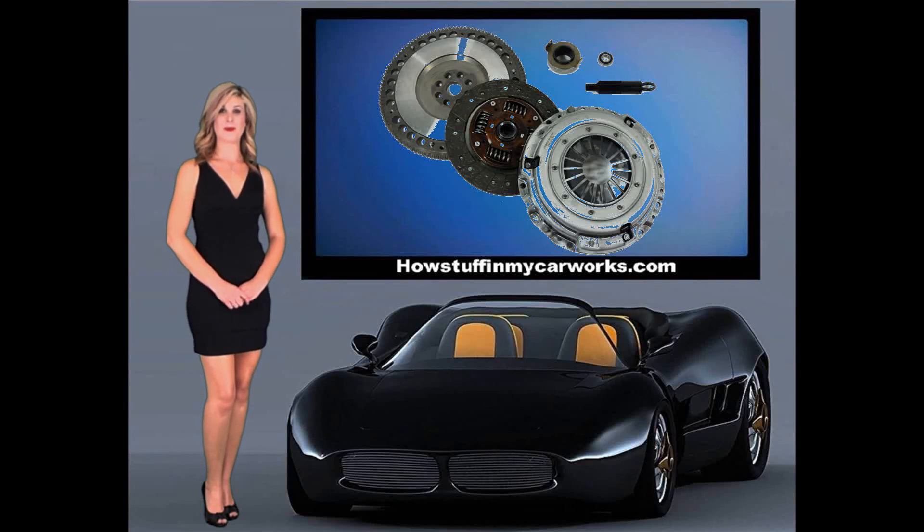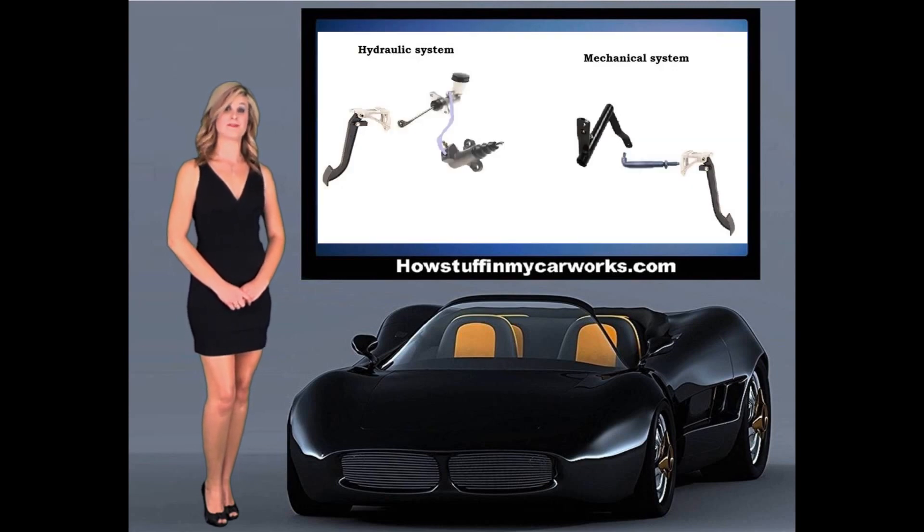Hi, my name is Lauren with HowStuffInMyCarWorks.com. Today I will explain how the clutch system works. There are two types of clutch systems: mechanical and hydraulic.